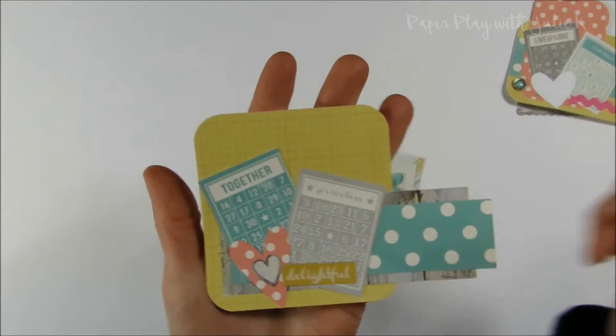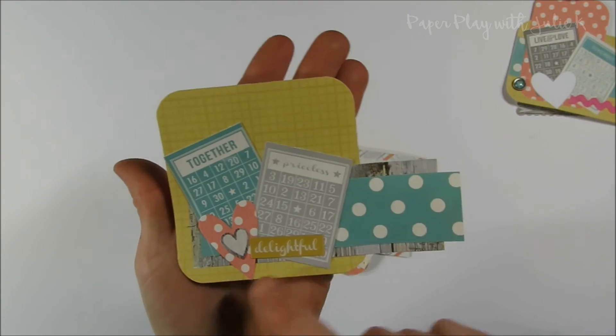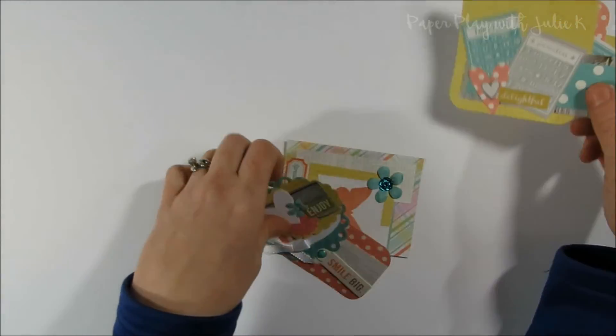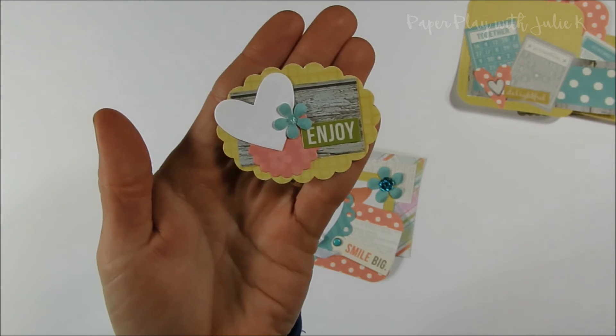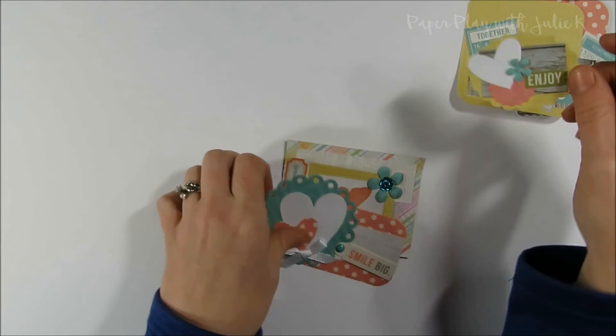Here's another very similar one — again layering up stickers and a couple die cuts, just different pieces. Here's another little bit smaller one. These smaller ones would look really good as bag toppers, or you could add them into pocket letters, because they're small enough.